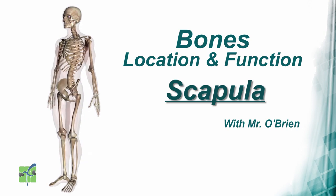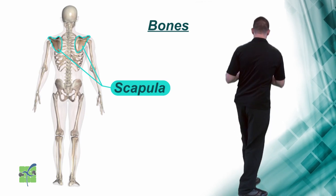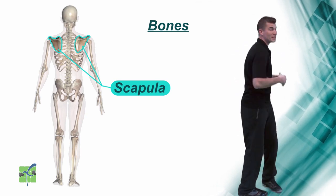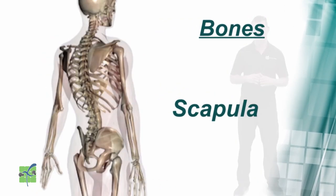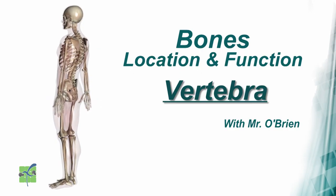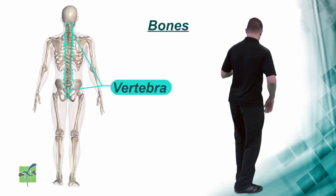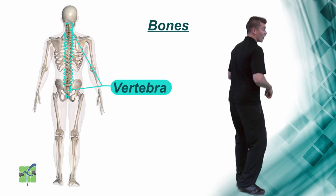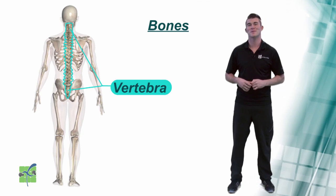The scapula, or the shoulder blade, is located on the upper part of the back and it connects the shoulder to the back. The vertebrae are located in the center of the back and they protect the spinal cord as well as support the upper body.